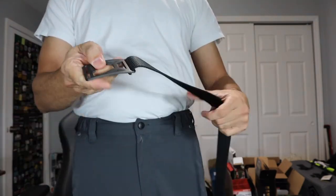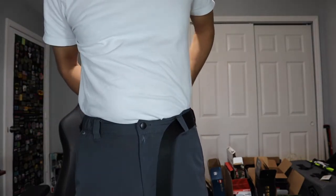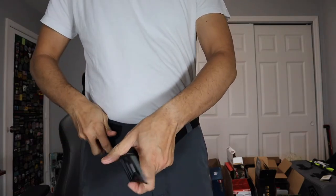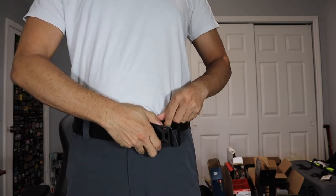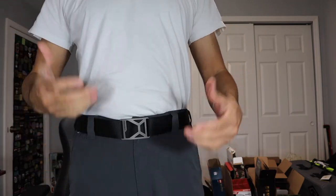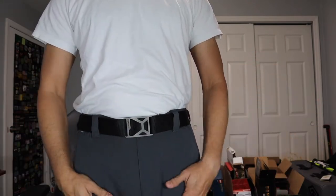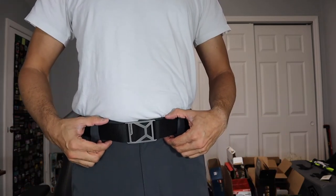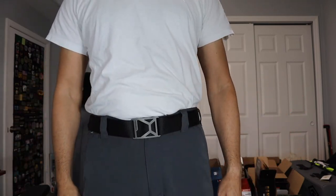I think for what you're getting from this belt, it definitely is a good option — not just for EDC purposes, but for anybody that wants a nice, lightweight, minimalistic belt that's very easy to put on and take off. I would definitely recommend you check it out. I'll leave a link to the Grip6 website below so you can check out all the different options they have available and maybe pick one up for yourself. So there it is — a quick look at the Grip6 Work Belt Pro. Let me know if you guys have any questions. Thanks.